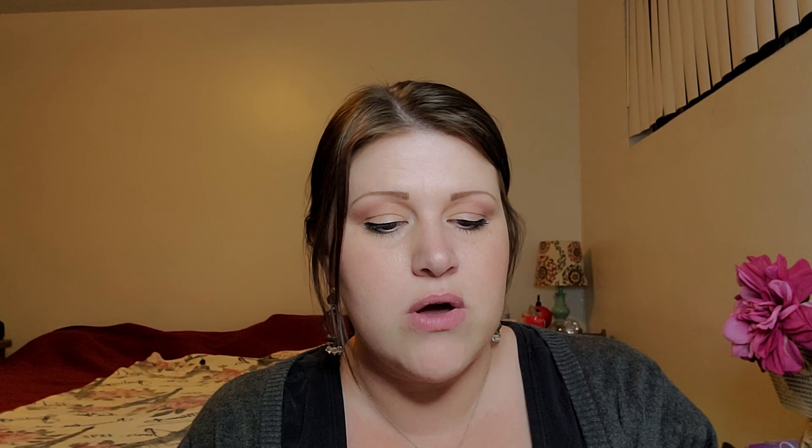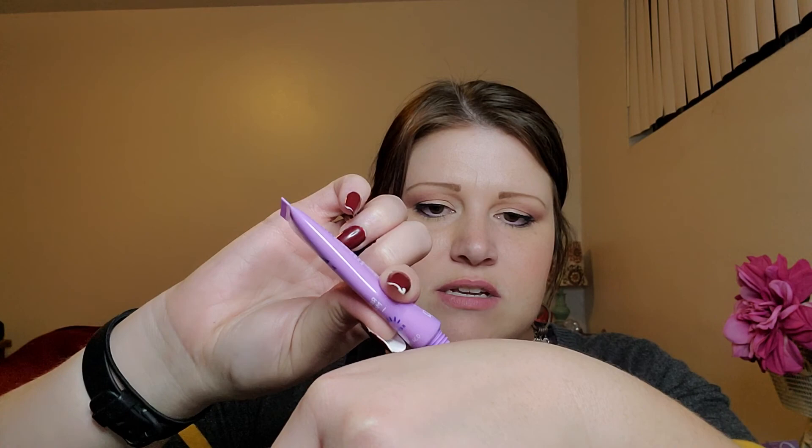The next one is Aero Radiant Skin Moisturizer Revive. This is a little tube. Trying it out — it doesn't really smell like anything. It's got kind of a pinkish hue and a shimmer to it, it looks like. There's a very slight scent but nothing strong.